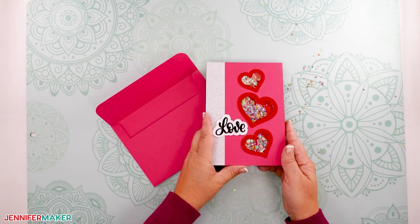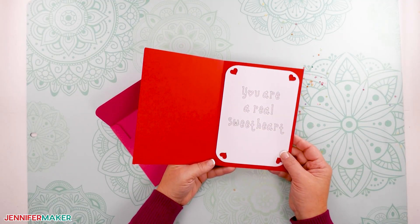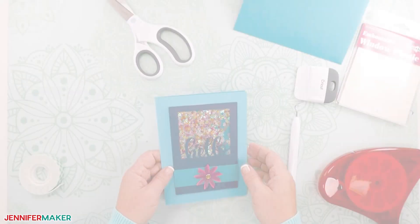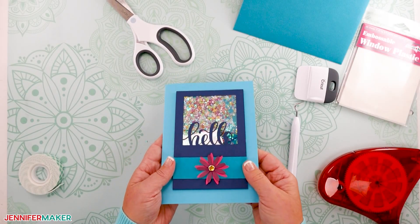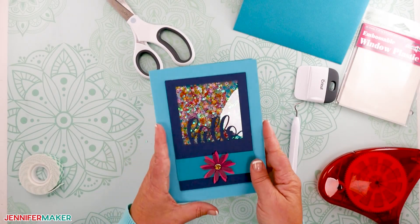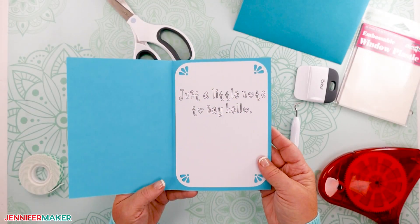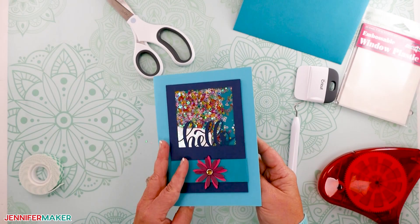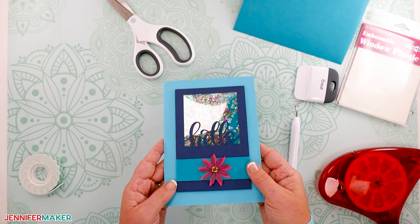Step five: show it off. Here is our finished shaker card — isn't it just so adorable? Give it a shake to see how it works. And here's my hello shaker card made much the same way as the love card. The only real difference is that you attach the flower on the front with a rhinestone brad, but you can also just use glue.